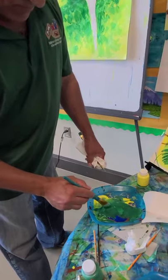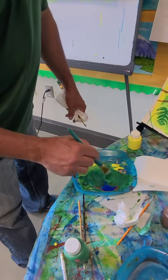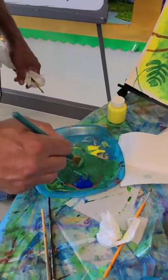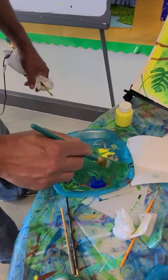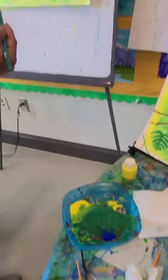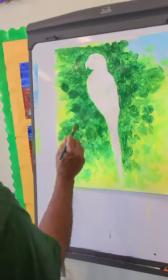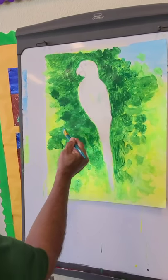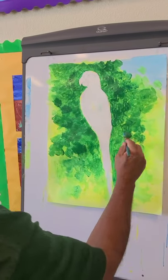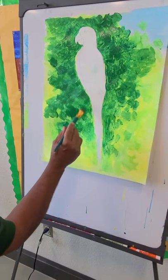We're mixing a dark green — adding very little blue but a lot of green, and I even added a little bit of brown from our drawing paint set. With your big brush, just the way you handle it, you can get a really cool look — like this, a real nice look that makes it look like a big leaf. You can add some of these randomly.